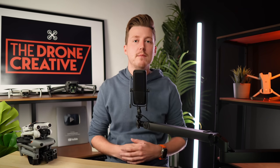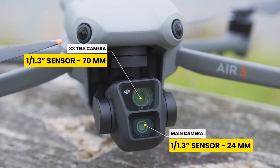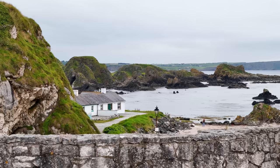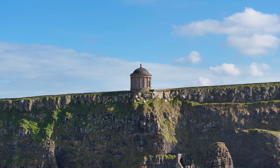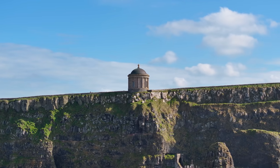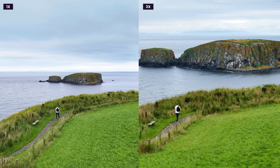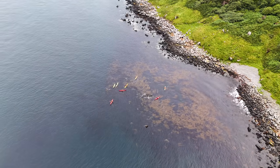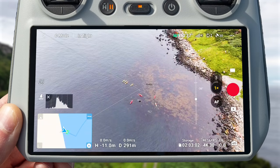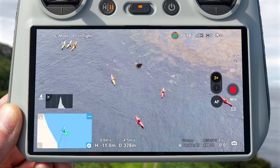With the Air 3, you also get a dual camera system with two primary cameras. Alongside the 1/1.3 inch 24mm wide angle camera, you also get an additional 1/1.3 inch 70mm tele camera, which is the equivalent of a 3x zoom. This second tele camera opens up lots of creative possibilities, giving you a completely different perspective compared to the wide angle. It also allows you to achieve parallax and background compression, where the background seems pulled closer to your subject. It's also useful if you want to keep the drone a safe distance back from a subject, using the 3x zoom to get the close shot you want.